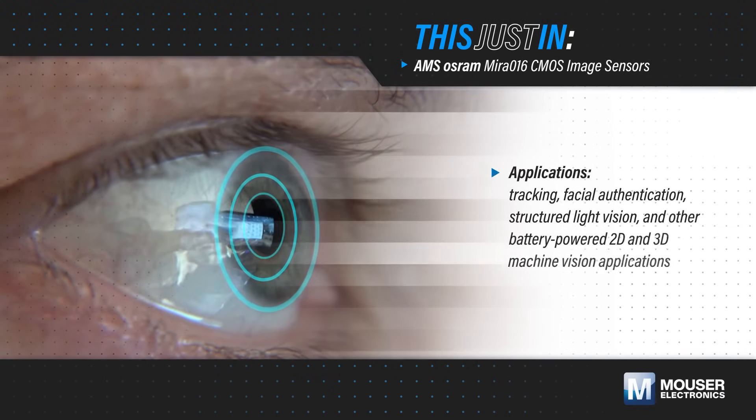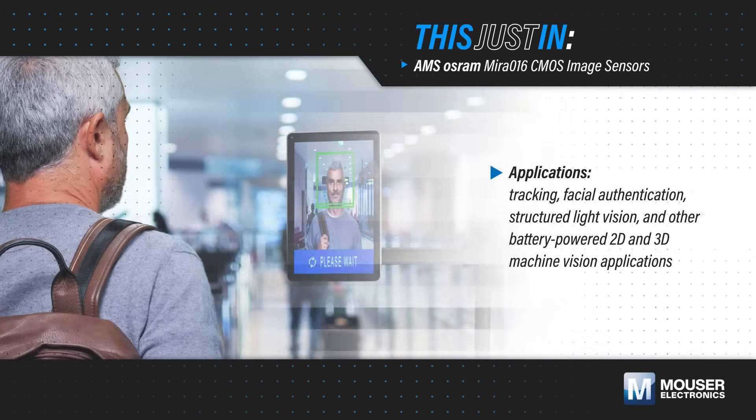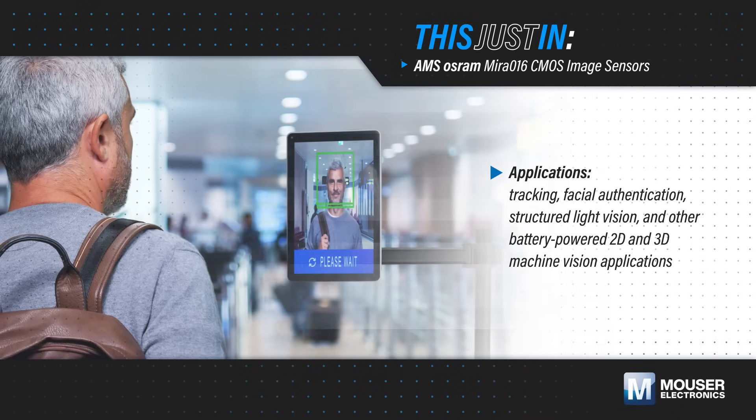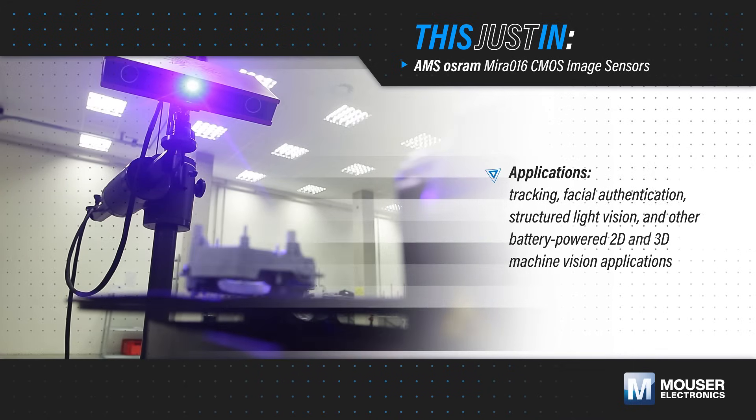Head, eye, and gesture tracking, facial authentication, structured light vision, and other battery-powered 2D and 3D consumer and industrial machine vision applications depend on small, low-power, and high-sensitivity image sensors.